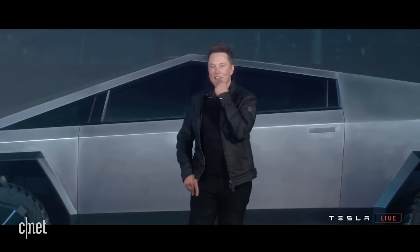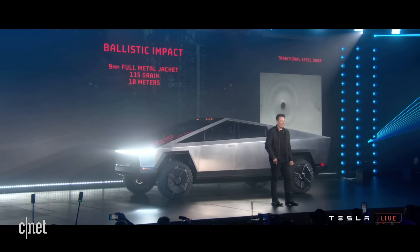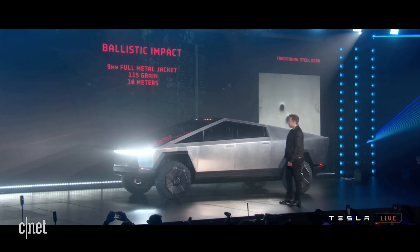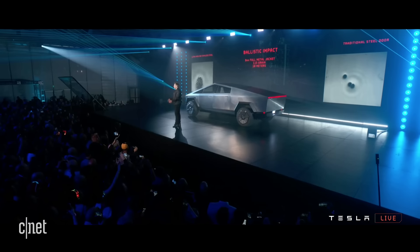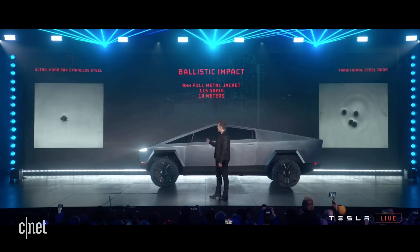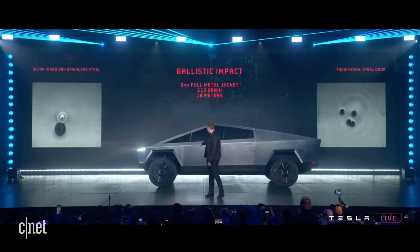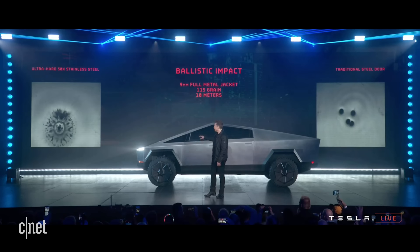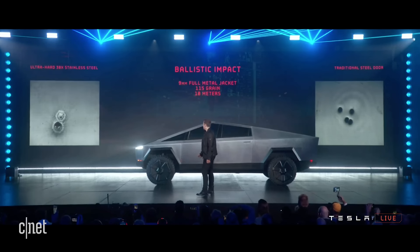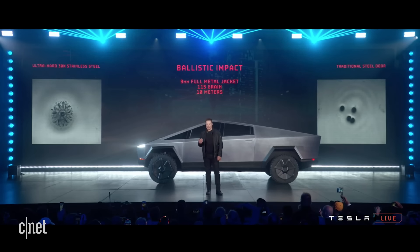What else can we do with this truck? What if we shot it? Let's shoot it. That's a 9mm bullet shot at the door. We're in California, unfortunately. But the 9mm — it is literally bulletproof to a 9mm handgun. That's how strong the skin is.